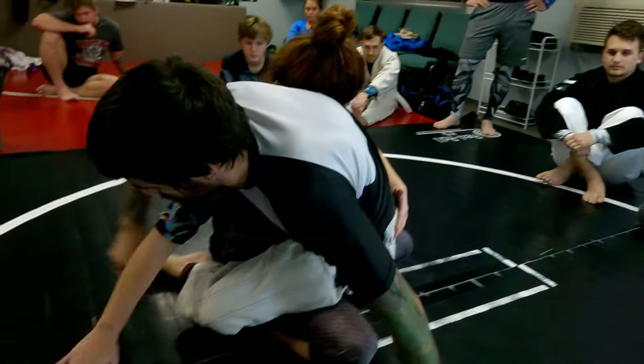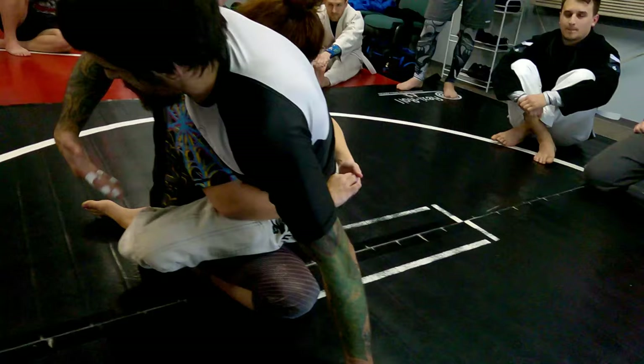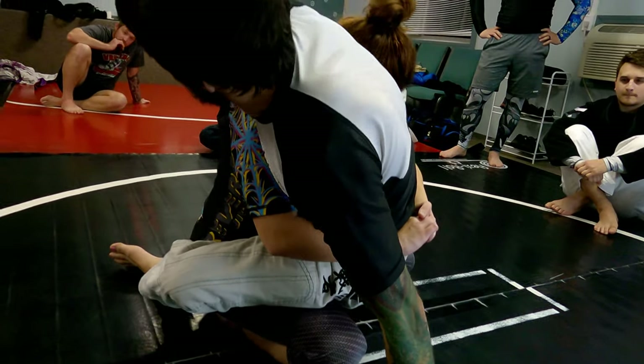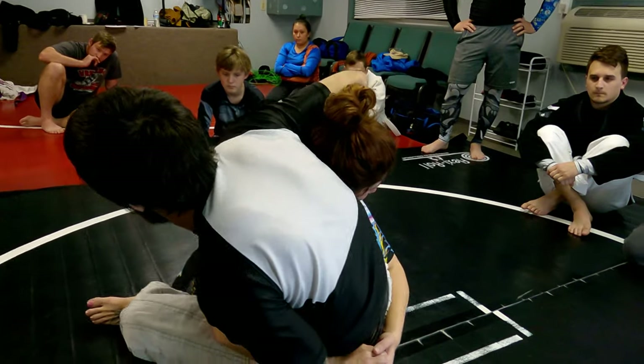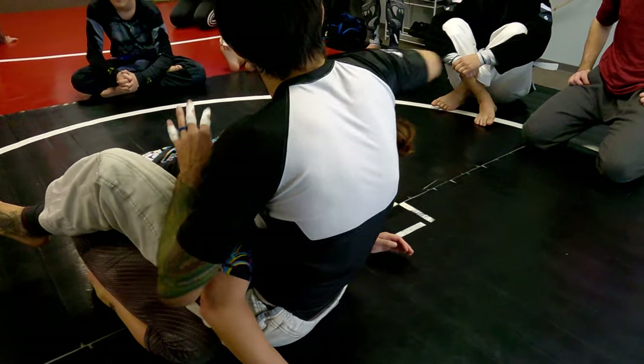Right when I feel that drive, the kimura is not there. If they were to post, I could take the arm and get the shoulder locked, but instead they've got a body lock and start driving into me. So I'm going to wrap up the head, hit that chin strap, and start settling in.